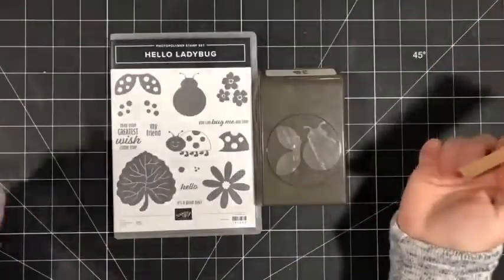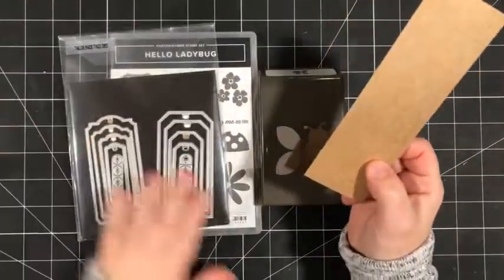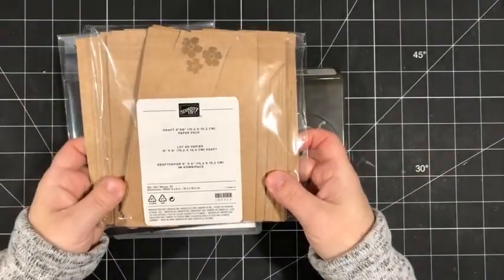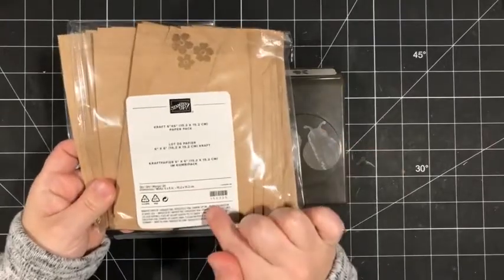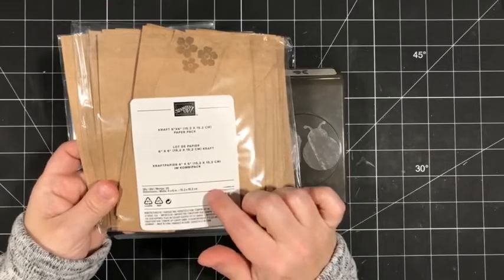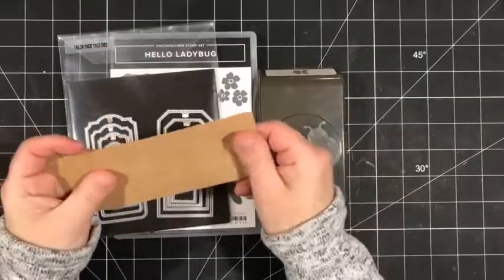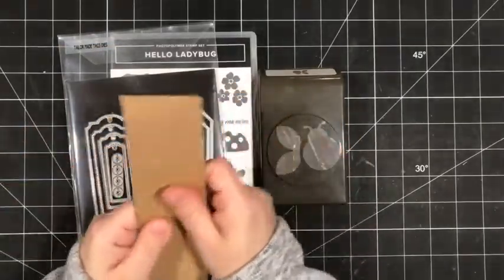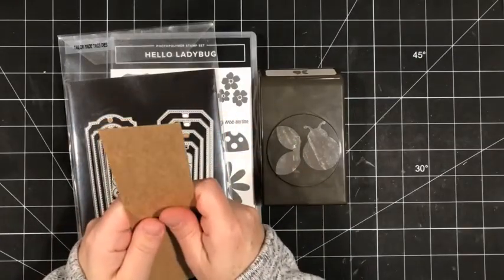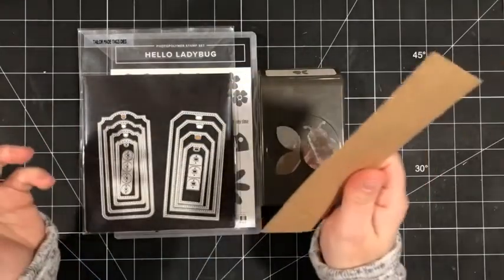Today I'm focusing on the Hello Ladybug bundle and I've combined it with the Tailor Made Tag Dies and the Kraft 6x6 paper pack. This was in the holiday catalog — the July to December mini catalog — however it did carry over. It's a six by six craft paper and it's actually a really nice paper to work with. We're going to use this on both of the cards that we create today.